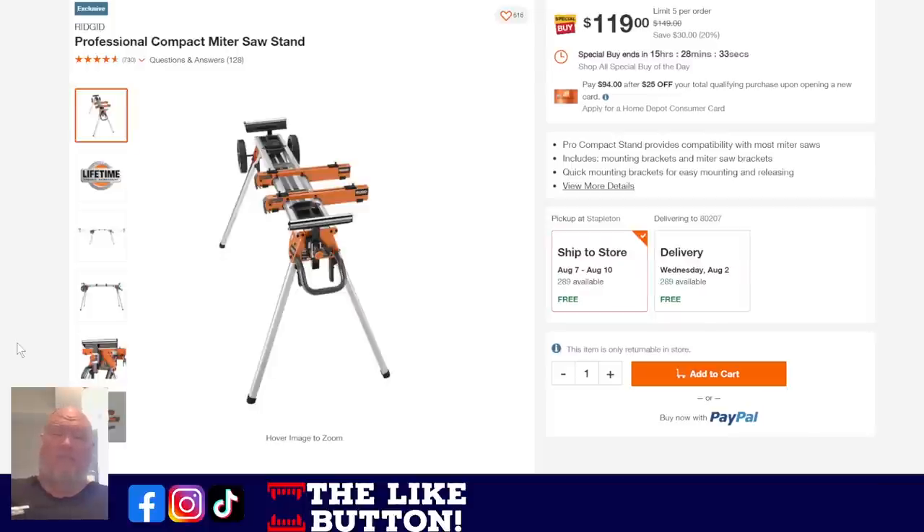The Rigid professional compact miter saw stand at $120 — down 20%, saving $30 — Cinderella deal ending at midnight. Here's the thing: somebody reached out asking about this. These stands are meant for job sites — they're meant to be portable, that's why they have wheels. You fold the whole thing up and take it where you go; they're great for uneven ground with the four different adjustable legs. They're not a great system for in the shop because those legs splay out and you'll trip over them. There are better options for home use.